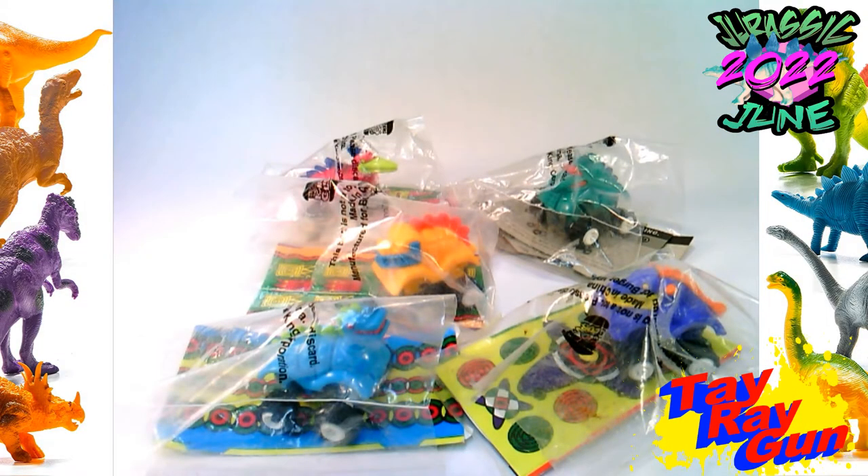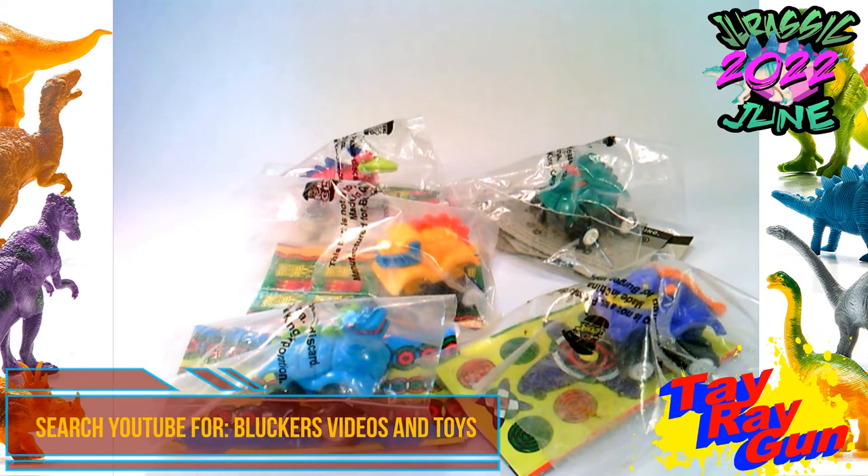Hello toy and dinosaur fans, this of course is Jurassic June 2022 from my channel. This year I'm going to be doing things a little bit differently. I'm sharing some of the Jurassic June love here along with David Blucher over at Blucher's Videos and Toys. So definitely check out his YouTube account.